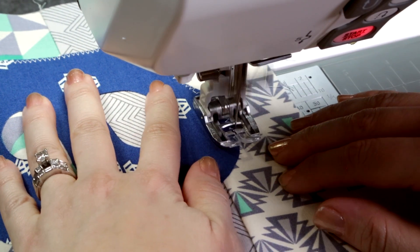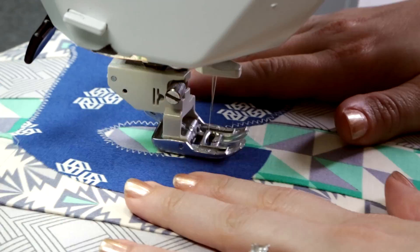Using a zig-zag stitch, work your way around the shape. I like to use a fun contrasting thread color. Once you have the applique secured, just finish the project as normal.